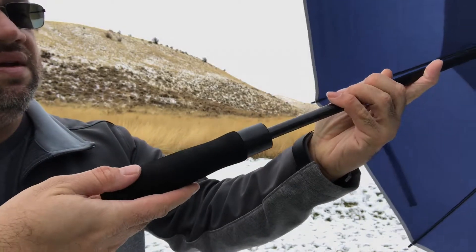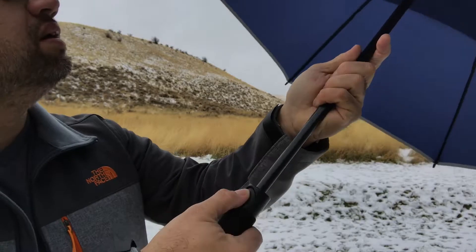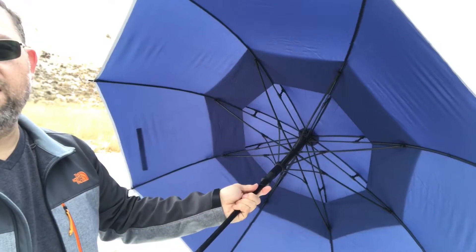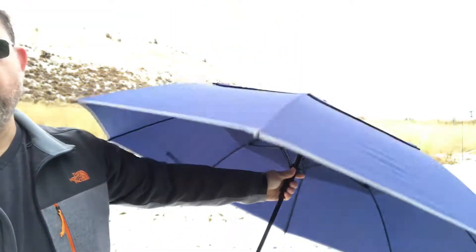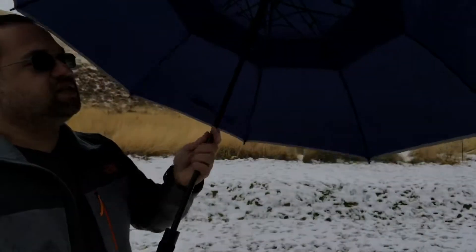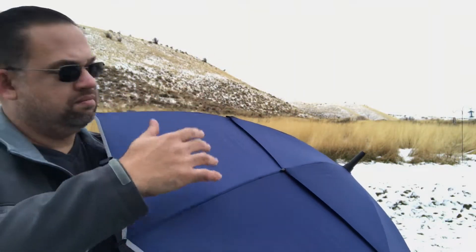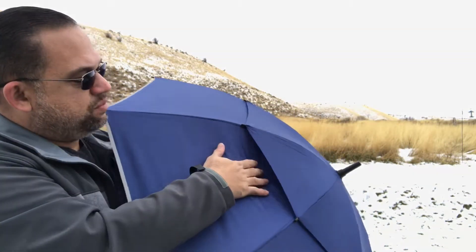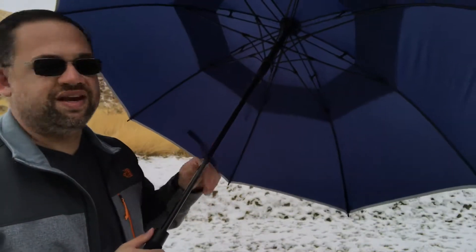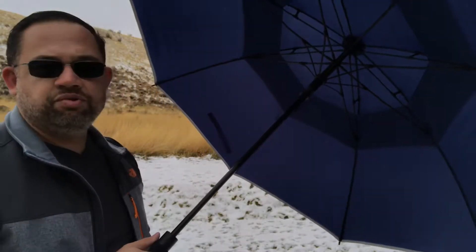The handle is like a foam grip. Eight ribs. And this is basically a double, dual-layer umbrella. So just in case the wind passes underneath, it has a place to exit without damaging your umbrella — it allows the wind to pass through. So you don't get those situations where umbrellas just blow out the other way and end up as trash.